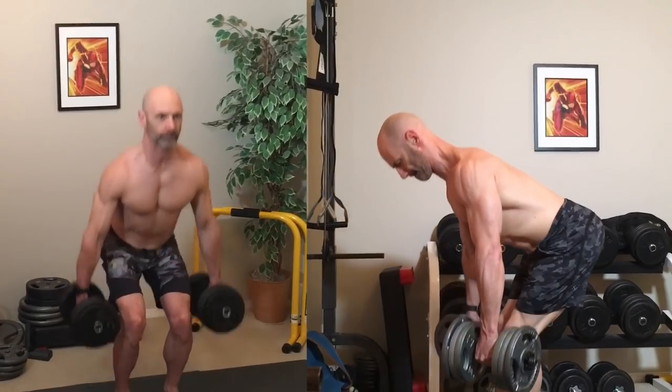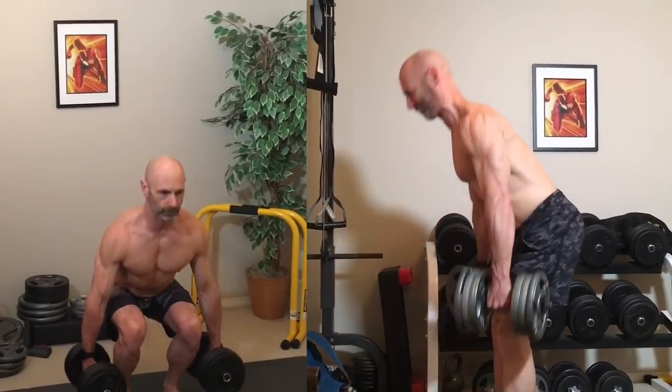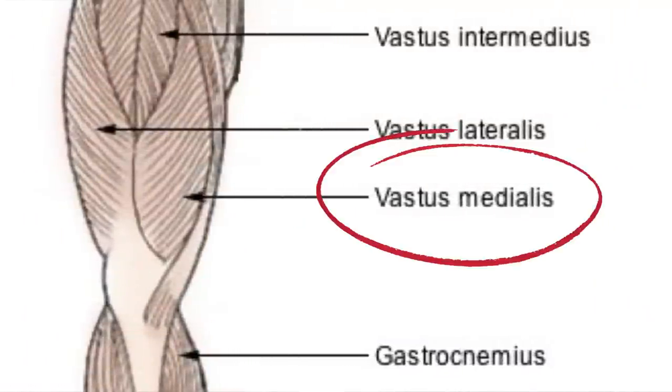The big mass builders are best, like squats and deadlifts. A muscle that stands out in our legs — and one I'm working to improve — is that teardrop muscle right by our knee called the vastus medialis. You target this muscle by doing VMO split squats. You'll not only feel it in your vastus medialis, but your glutes as well.